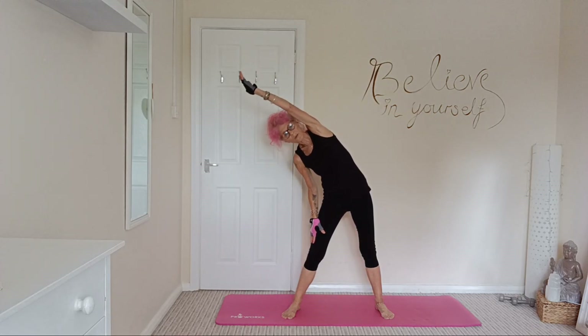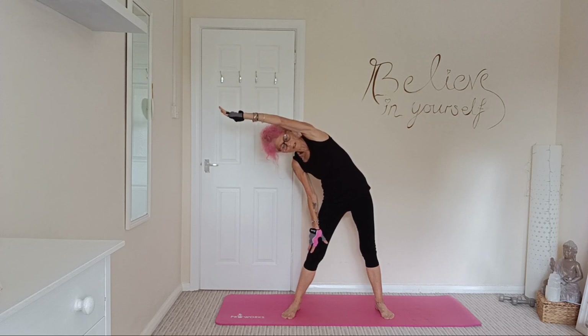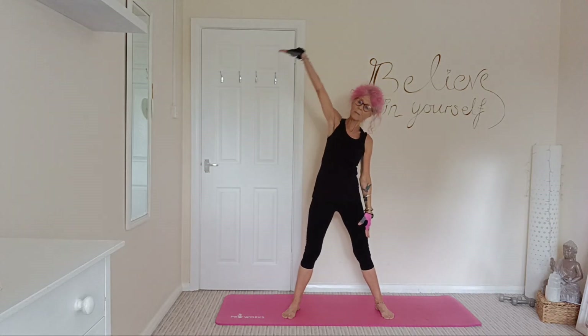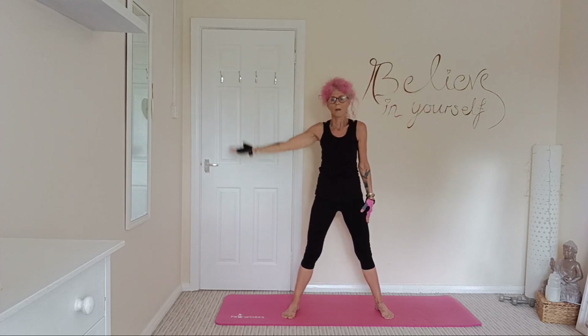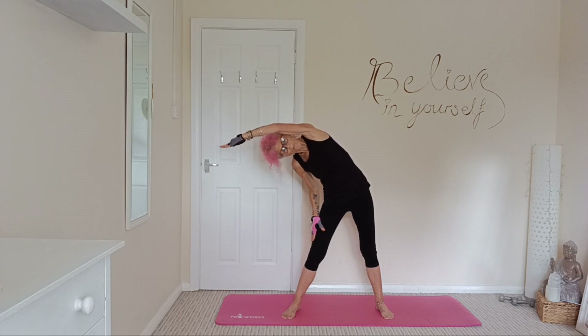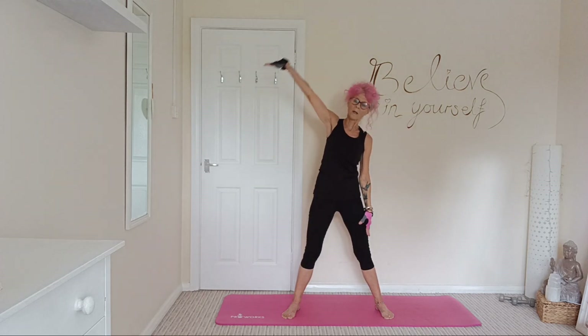Stretching out this side, nice deep breaths, coming up and around, bringing the other arm out and over. And last one for this arm.